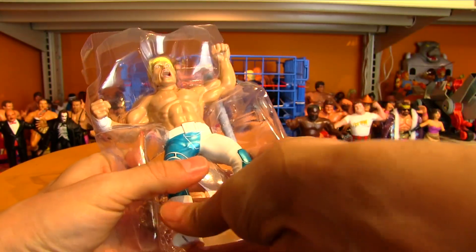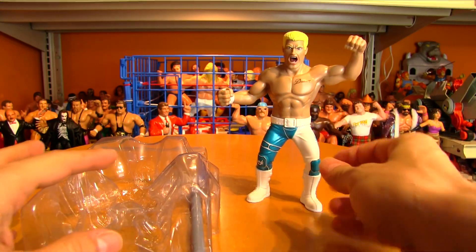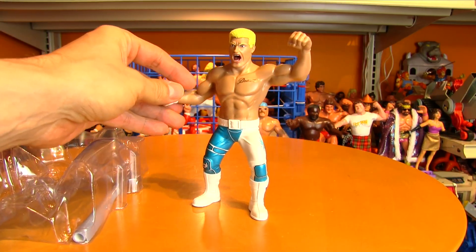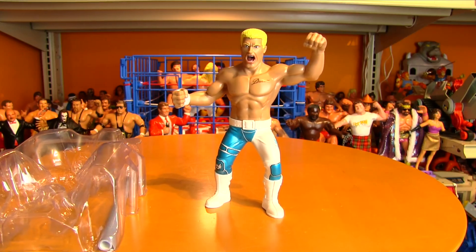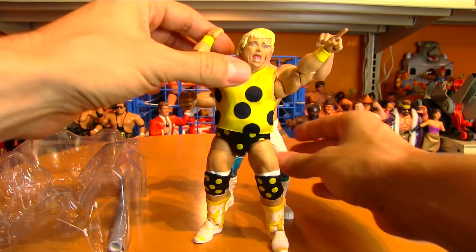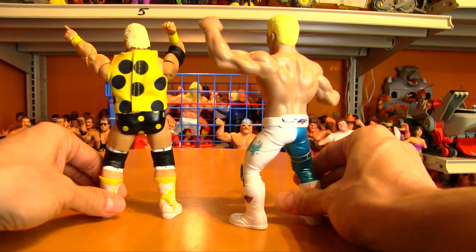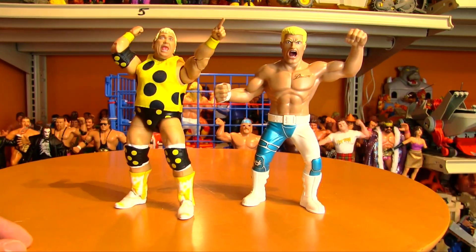A couple of years back, Jax did some LJN style figures, but they were smaller — the same size as standard modern wrestling figures. I just don't see the point of doing an LJN figure that's smaller than the original LJN figures. They've got to be in the same scale as the originals. So as a size comparison, who better than the American Dream Dusty Rhodes? Do a little side-by-side here, and even though they appear to be the same height, they're definitely not the same build or width. The original LJN figures were really, really bulky.